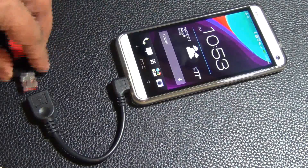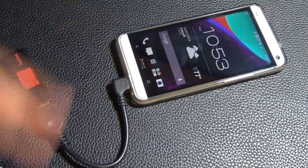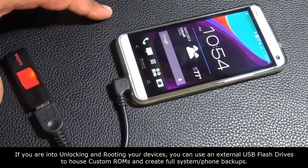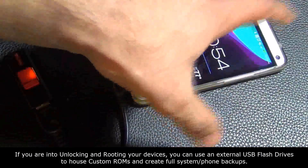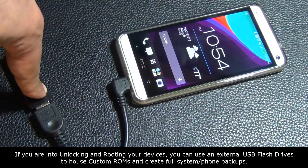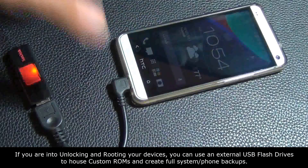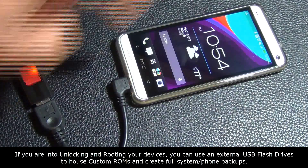And if you're into customizing your phone, some people like to unlock and root their device. They want to install custom ROMs and get into the tweaking and hacking category. People who do that can create entire system backups of their existing Android operating system and put it right on the flash drive. Then they can install brand new operating systems for testing purposes, and if they don't like it, they can restore back from the USB flash drive to their phone.